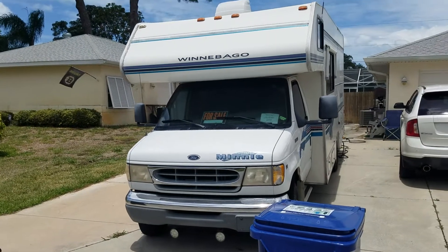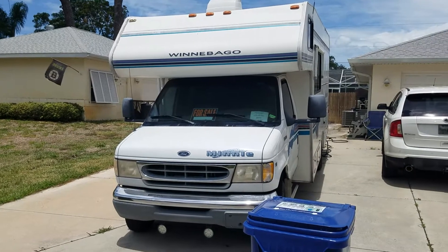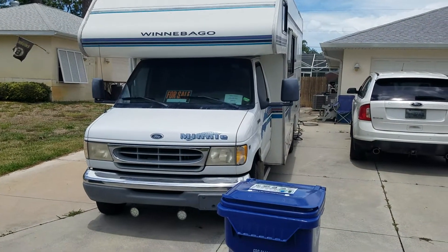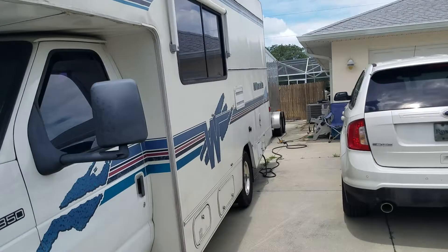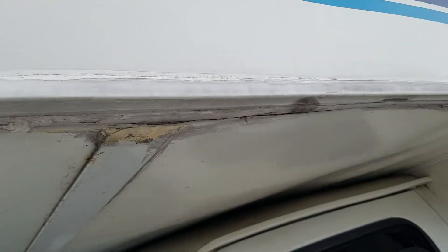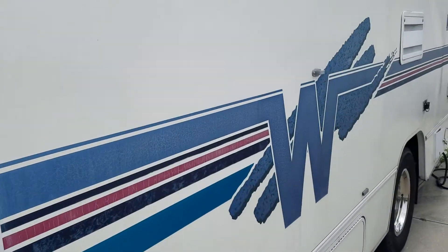This is a follow-up to my 98 Ford Winnebago Mini 24 RC video. I'm going to call this the 'bumps and bruises' version so you're fully aware of the conditions. I think this is fine, there's no problems here, but some people asked me about it.